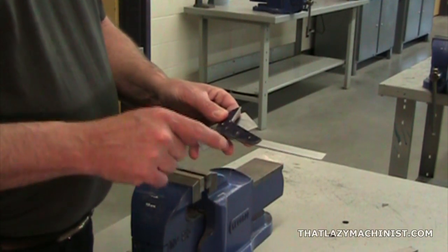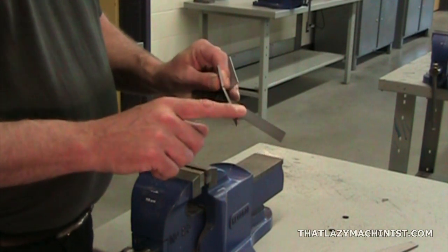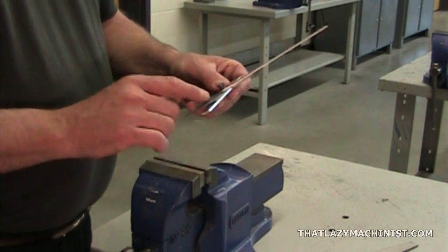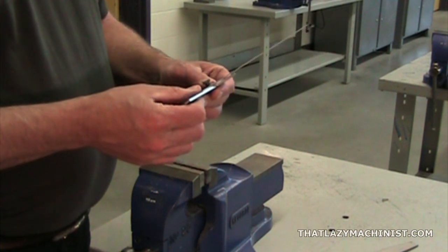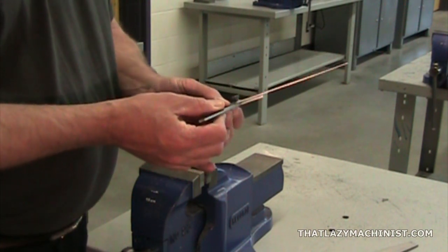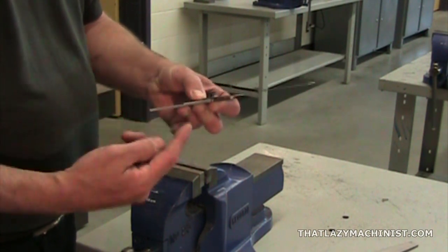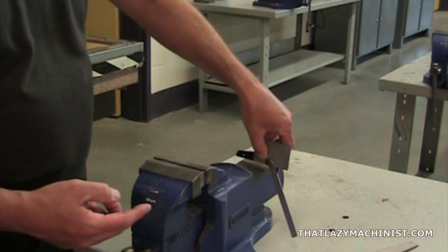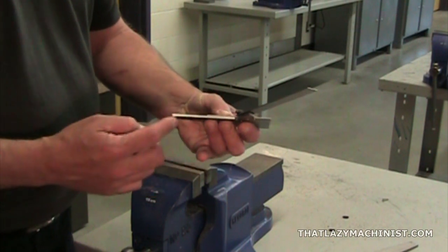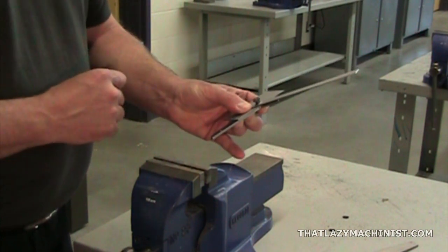Now you may have noticed that we've lost our reference surface, so we're going to have to use our original reference surface from the drawing, which is the surface that we've just completed. This creates a problem, because we can't lean the reference surface of our protractor up against the reference surface of our part. To get around the problem, I'm going to start by visually aligning the two reference surfaces, then use a flat surface to ensure they're properly aligned. Now that I know they're properly aligned, I can visually verify the angularity of my surface, and I can clearly see that we're at 59 degrees.